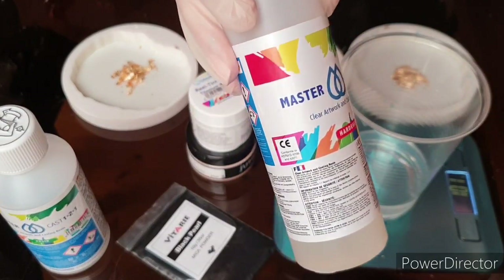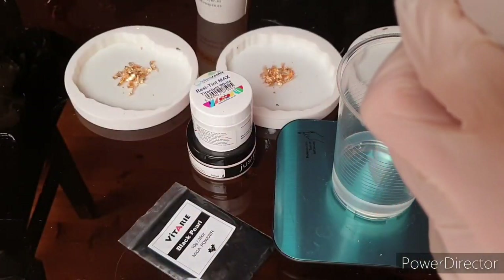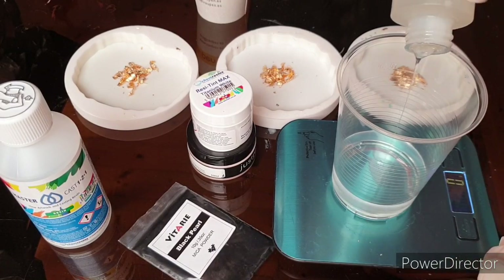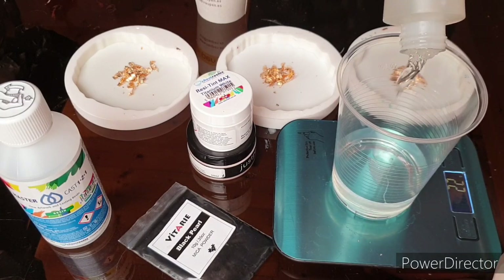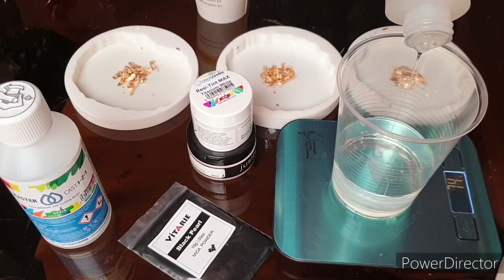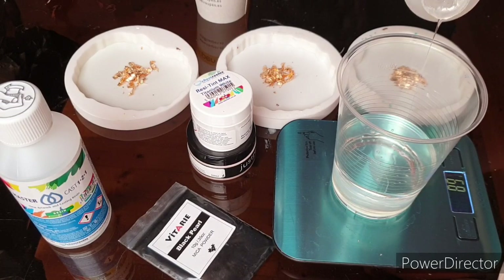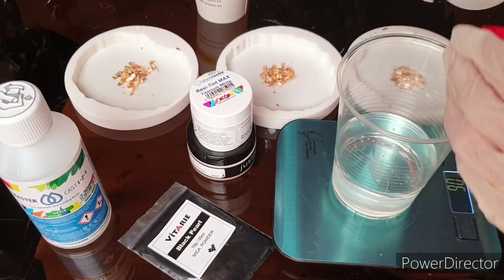I don't like to mix it by volume because I'm unsure if it's right, it doesn't feel that good. So I'm mixing it by gram. I will cut the process of mixing because it takes so long. If you want to see the whole process of mixing, you can watch my basic video.